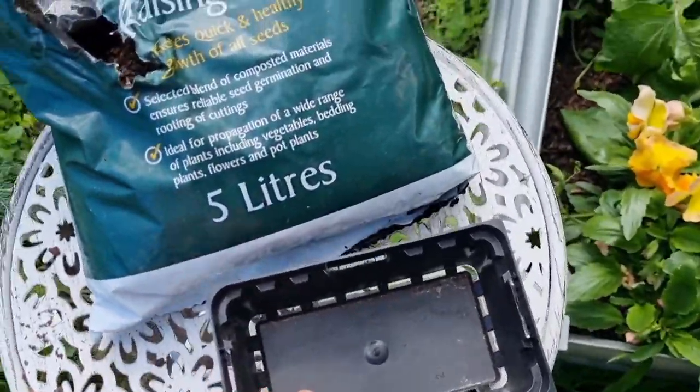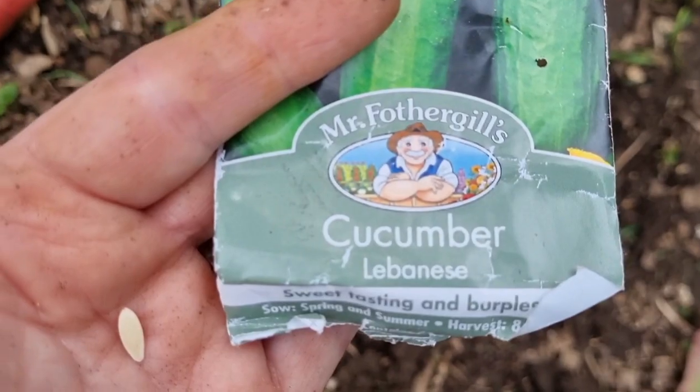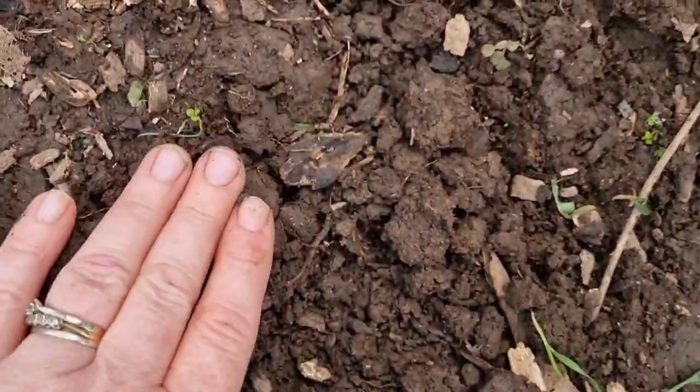Direct sowing can be less work because you don't have to set up all your equipment like punnets and seed raising mix and watering can to sow into cells first and transplant out later. It can be a lot cheaper — all you're doing is popping a seed straight into the soil. Whereas if you start seeds off indoors you may need to invest in a little greenhouse or dome to protect the seeds and create a warmer environment. You've got your punnets, seed trays, and seed raising mix — all of them can add up.